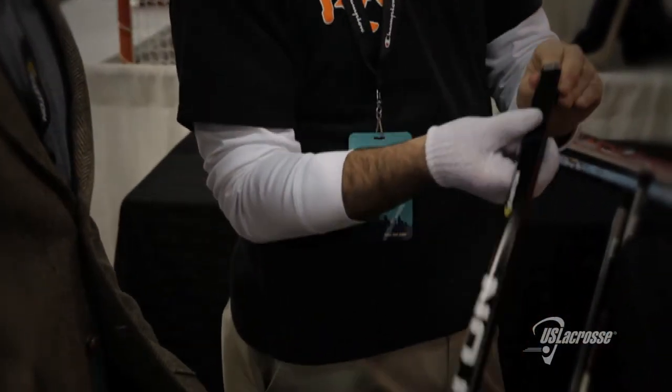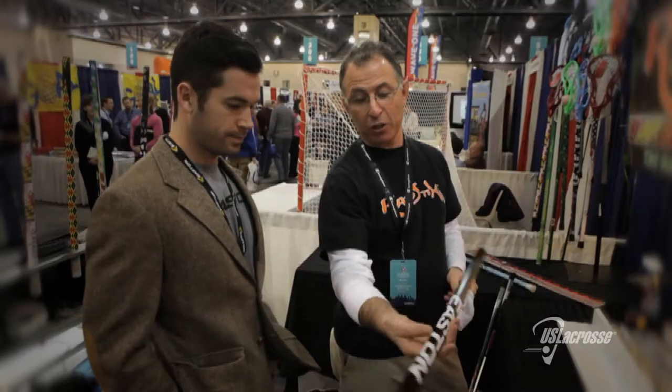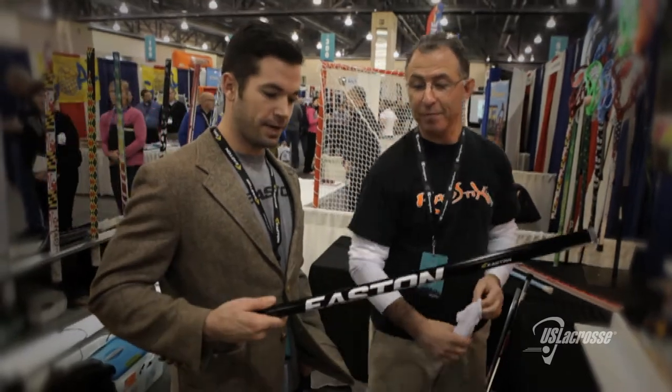Is the glove a fashion statement? The glove is a fashion statement — a tribute to Michael Jackson. A plain old shaft becomes a beautiful Easton stick. Check that out. Well, thank you very much, Jamie. Appreciate that. Wrap Sticks.